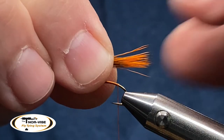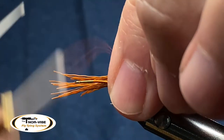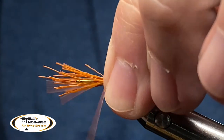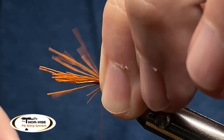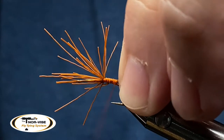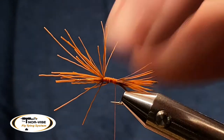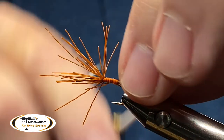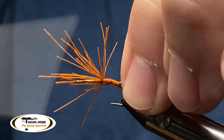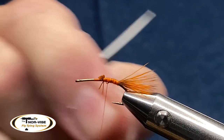I'm going to eyeball where I want my tail and how long I want it to be — that looks pretty close. I'll switch this to my left hand, counterclockwise spin my auto bobbin, and do a pinch wrap. Get that in there, pinch it, and now slowly make my way up the hook shank. As I get closer up here I'll put some really good pressure on it — I don't want that to spin or rotate. That tail's a little long but it'll still be fine. I'm going to take my scissors and clip off those butt ends.